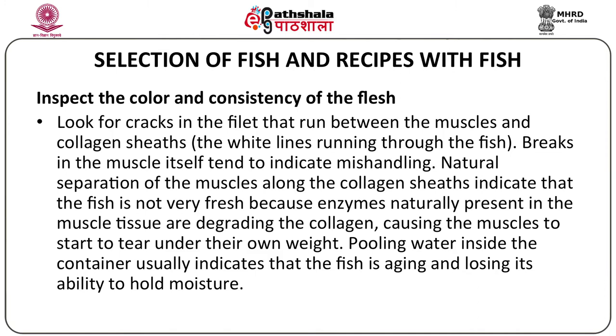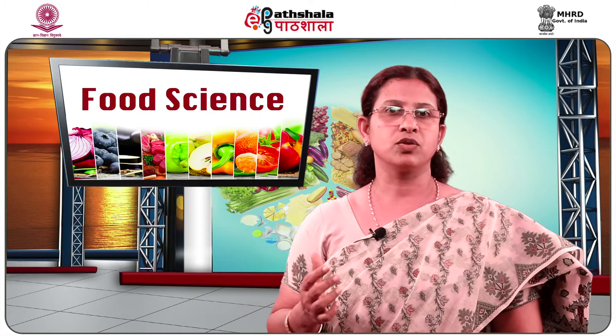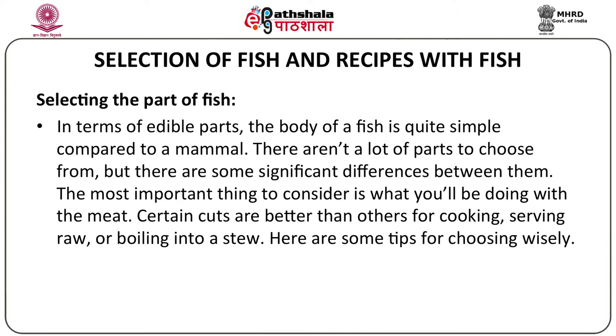When selecting the part of the fish, we don't generally eat the entire fish — there are certain parts which are not edible. In terms of edible parts, the body of a fish is quite simple compared to a mammal. There aren't a lot of parts to choose from, but there are some significant differences between them. The most important thing to consider is what you will be doing with the meat. Certain cuts are better than others for cooking, serving raw, or boiling into a stew.